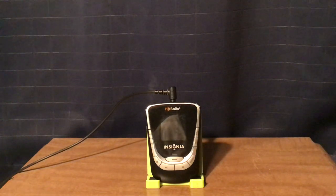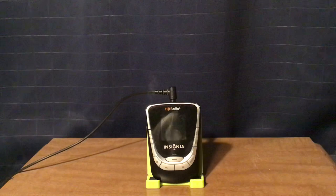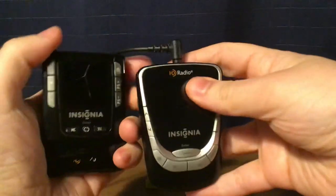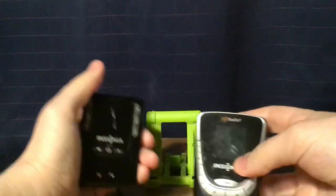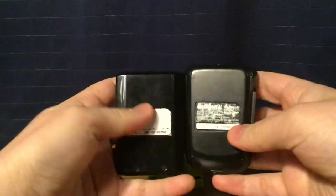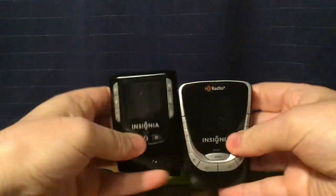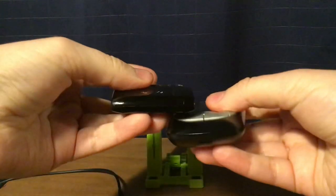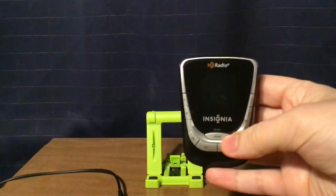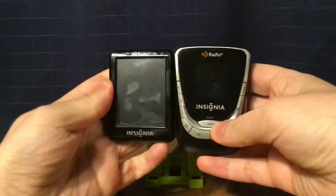I will compare the size to the NSHD01, which was the first radio that came out. I'm going to unplug this for now. They pretty much have the same LCD display screens. And then the NSHD02, which was the touch screen version.